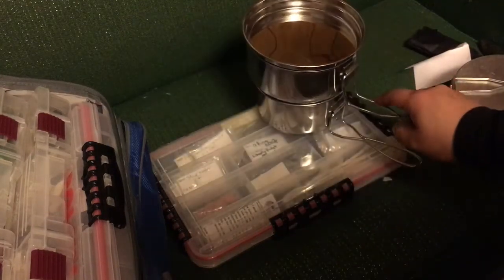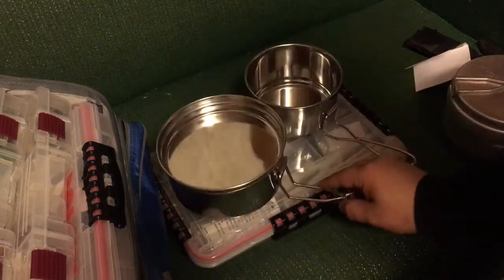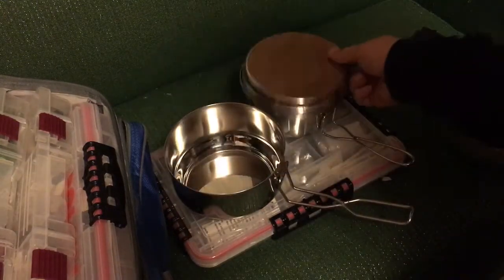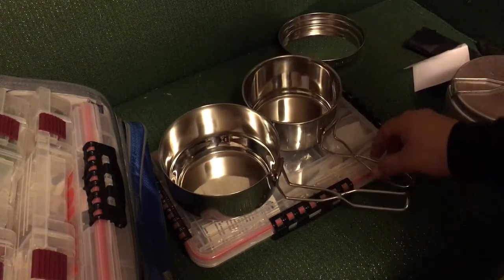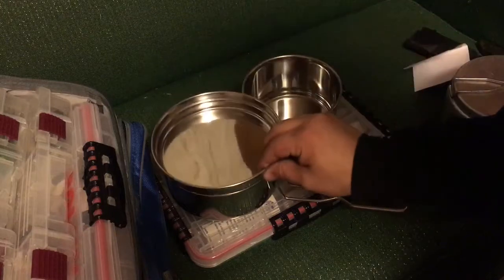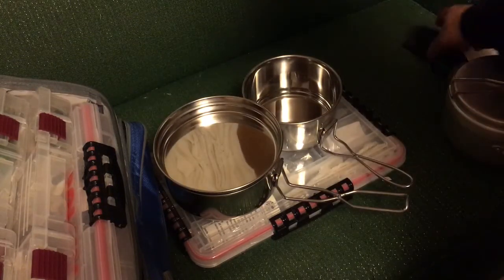If we try to nest them together, this doesn't work quite as well as it does with the aluminum one, but I don't know if that's really a deal-breaker for me. This was $17.97 including shipping from this seller, and it came with some extras.